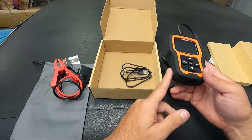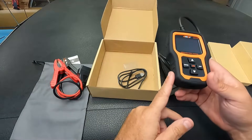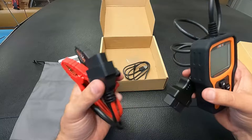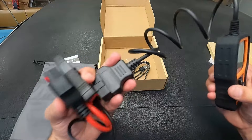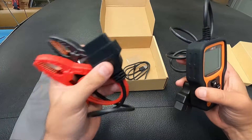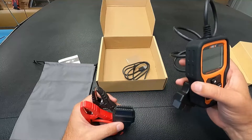It comes with a nice little drawstring storage bag, and then we have the cables you'll use for the car battery test function. There's also a data cable — this is a USB-A to a mini USB, so you can connect this to a computer and download updates. By the way, this does have a free lifetime update; you don't have to pay once you purchase this. Now I happen to have a car outside that does have a check engine light on, so I'm going to plug this in and test the battery as well.